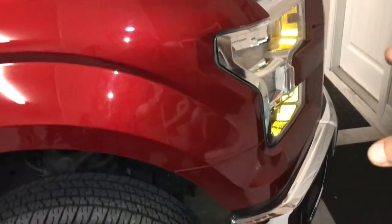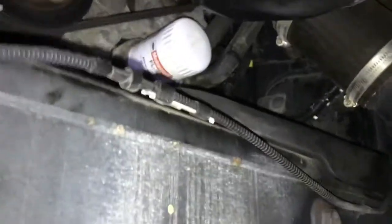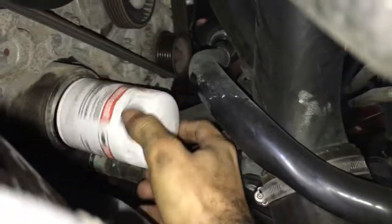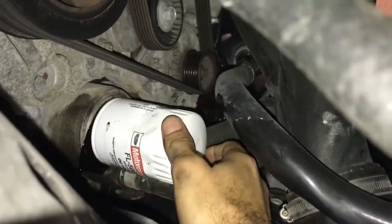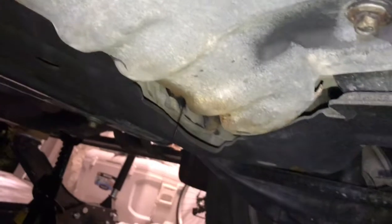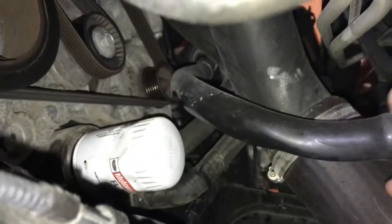The oil filter is in the front of the truck, so we're going to access it through the front. There it is — that's the oil filter. I'm going to get a filter wrench and loosen it up. Once you've loosened it, you can unscrew it with your hands — it's going to drip some oil. The tip here is to place your oil pan underneath this metal skid plate protection, because that's where the oil from the filter is going to drip from, so you avoid making a mess.